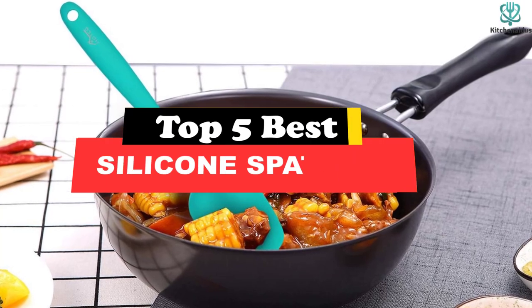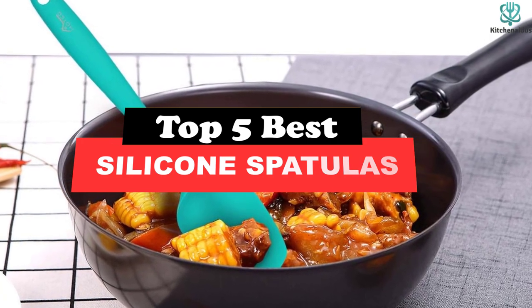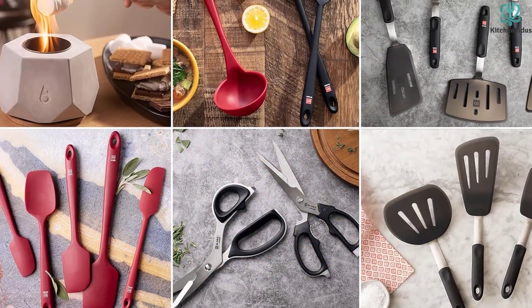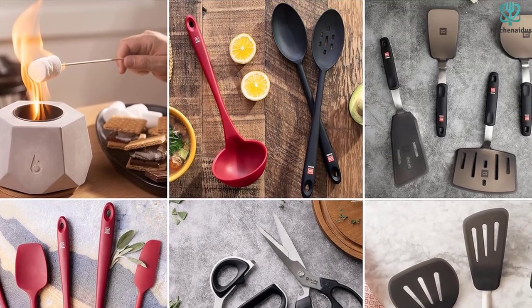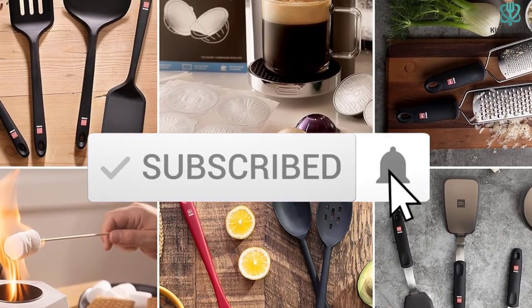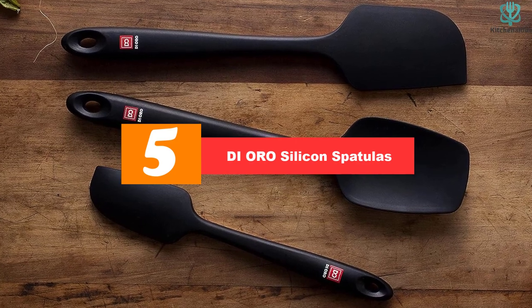What's up guys, today's video is on the top 5 best silicone spatulas. Through extensive research and testing, I've put together a list of options that will meet the needs of different types of buyers. Whether it's price, performance, or a particular use, we've got you covered. For more information on the products, I've included links in the description box down below, which are updated for the best prices. Like the video, comment, and don't forget to subscribe. Now let's get started.